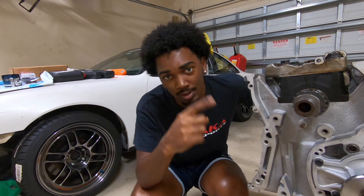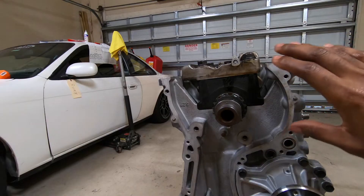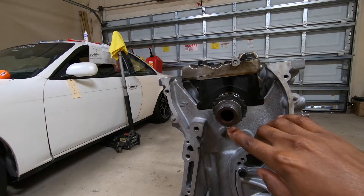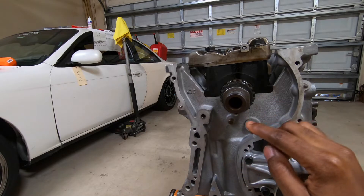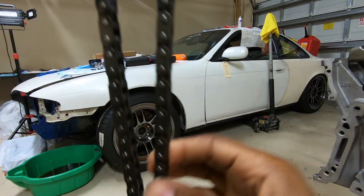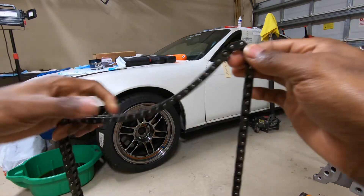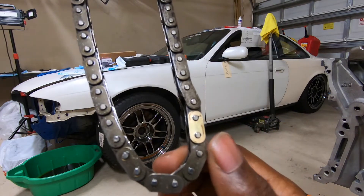This is part two of the SR rebuild — if you didn't see part one, there's a card, click it and watch it. This is picking up exactly where we left off. I'm installing a timing chain. You're supposed to put piston one at TDC, which I already did. There's a keyway right here — it's supposed to be at 12 o'clock, but it's at 6 o'clock because the engine is upside down. There's a mark on the crankshaft sprocket, and a little further down there's another one. On the very bottom you have a gold link, and this is what's supposed to go on the crankshaft sprocket.